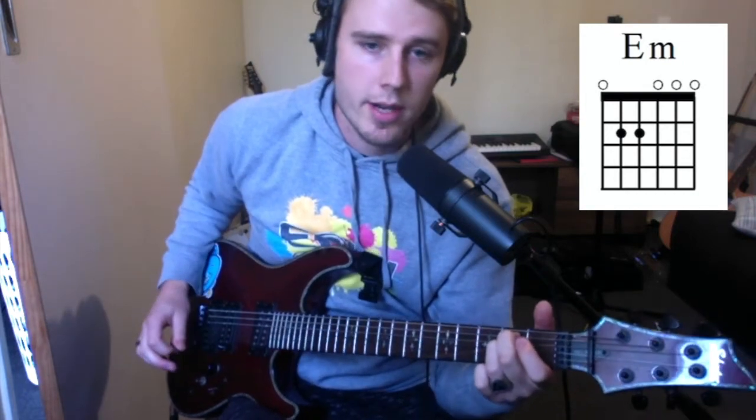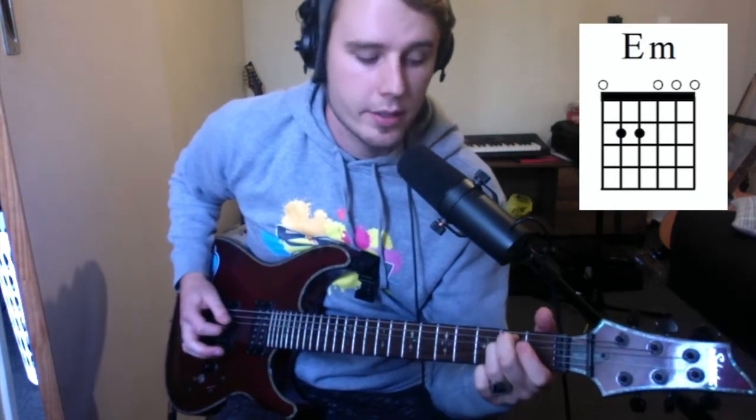For E minor, we've got our second finger on the second fret of the A string and our third finger on the second fret of the D string, and then we're strumming all six strings.